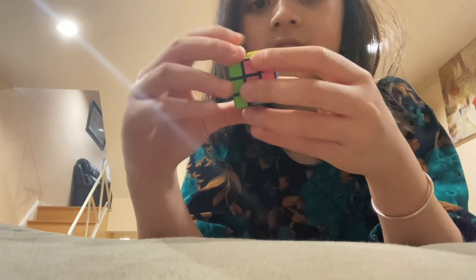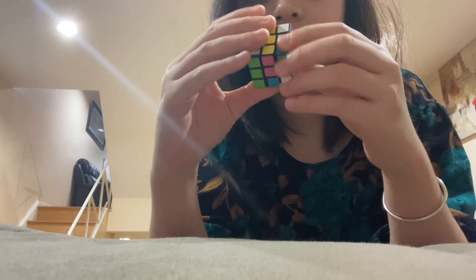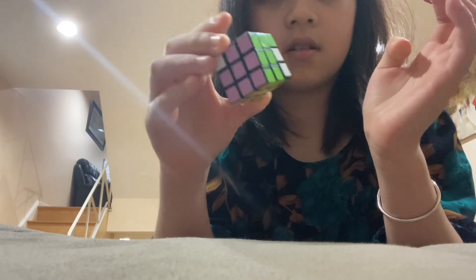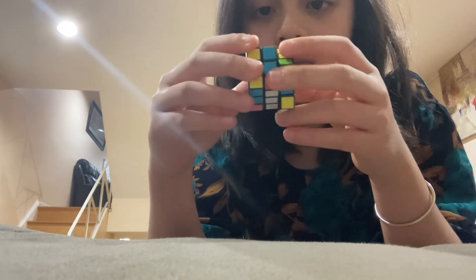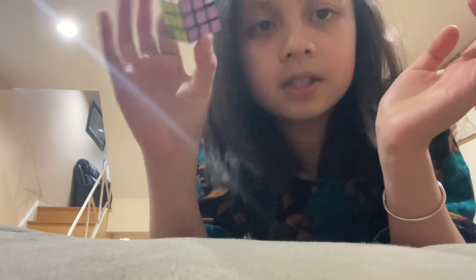Okay, when I say go, we can go. Ready? Three, two, one, go! Wait, how are they mixing them together? This one doesn't even match.